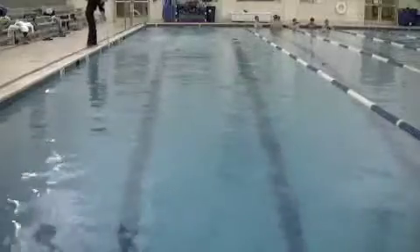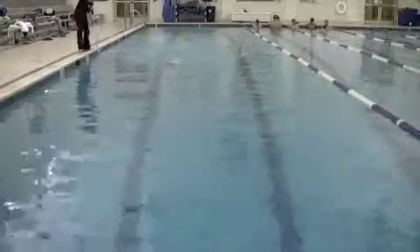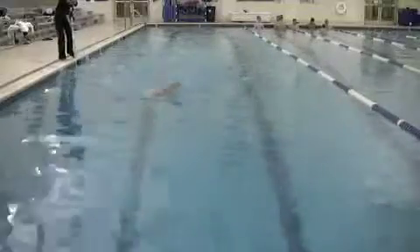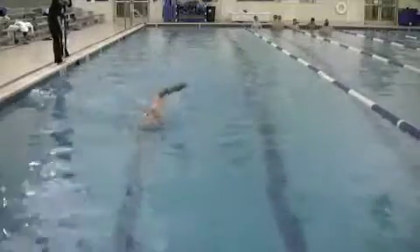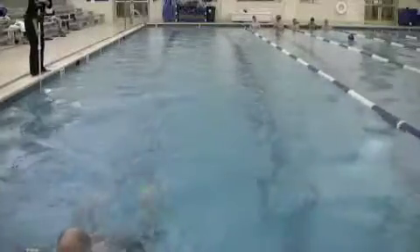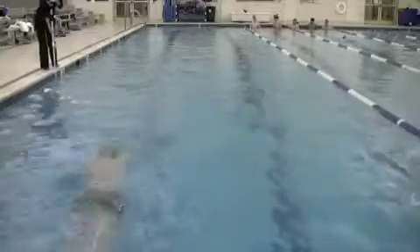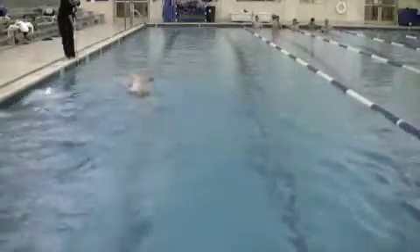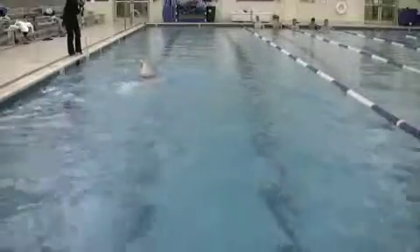Your above-water stroke here looks a little bit better. One thing I would like to see is a little bit wider elbows on the recovery. Try not to recover the elbow back behind you, but as you finish your stroke let that elbow come out to the side — flare it out so that it's continuing to come straight back and behind you. That's something to work on.